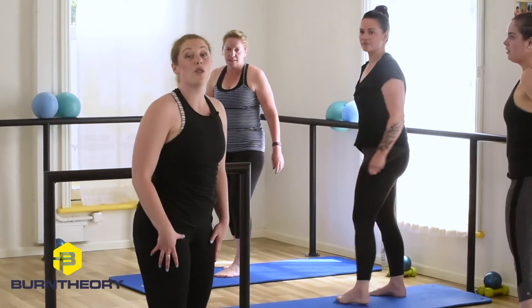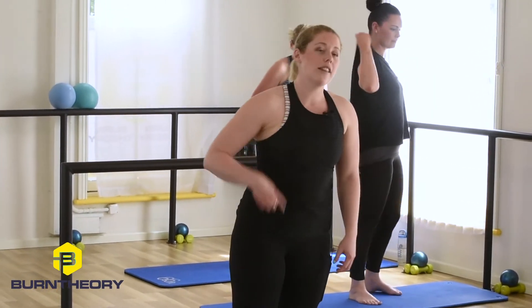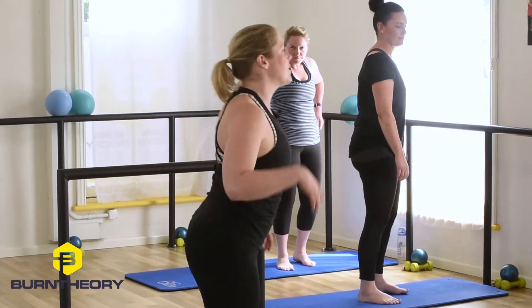Let's get into some legs. We're going to hit the big muscle group first — your quads. We're going to get the heart rate up and get the fat burn going on.